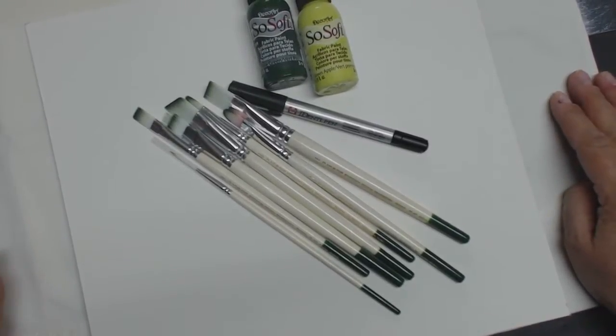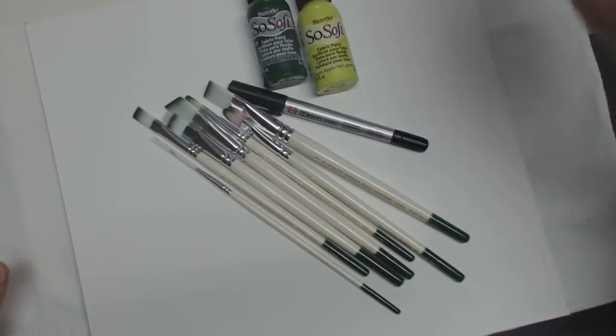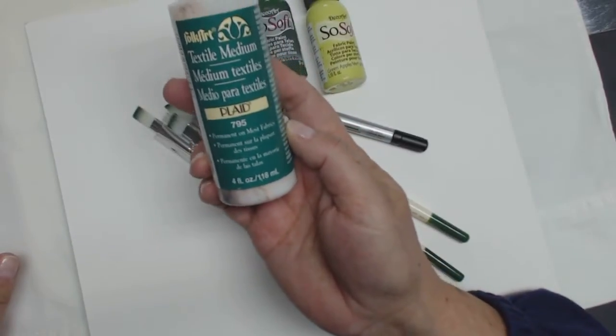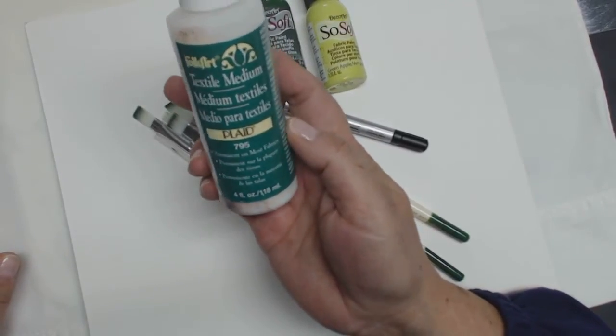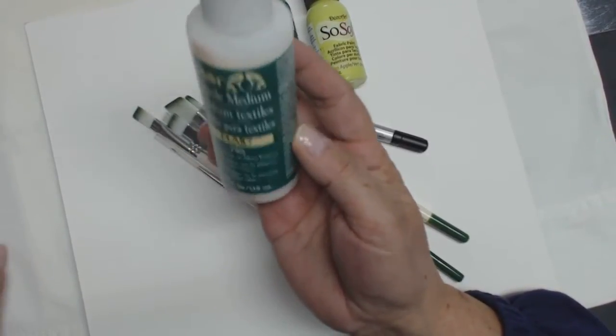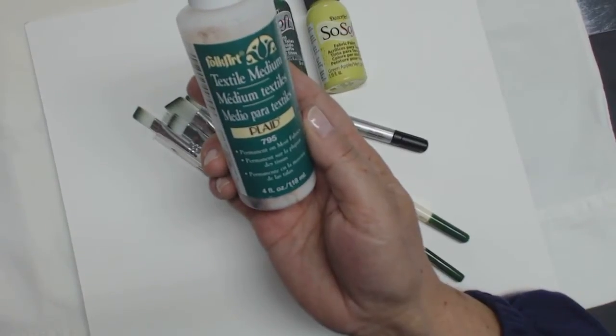There are two trains of thought when it comes to painting on fabric. One is to use your ordinary acrylic paint, in which case you would use a product called a textile medium. This one's made by FolkArt. You would add it to your paint. What I do is I usually try to base coat a little bit with the textile medium and then add my color to it.